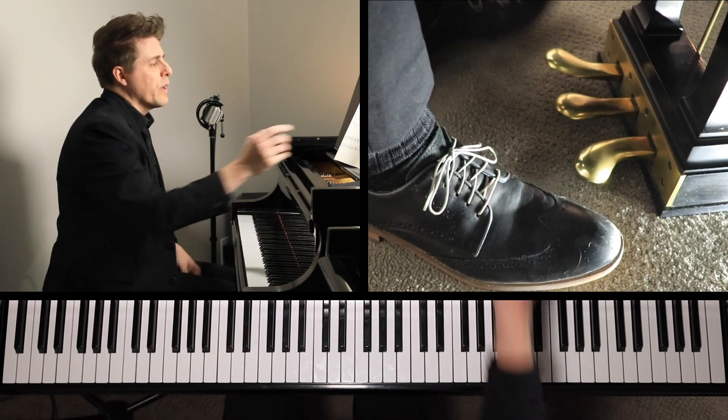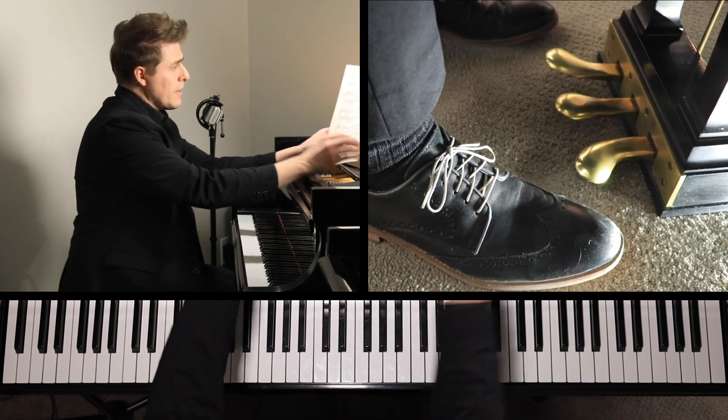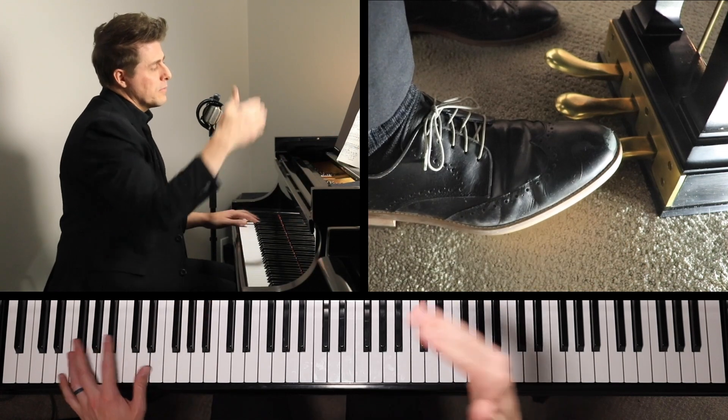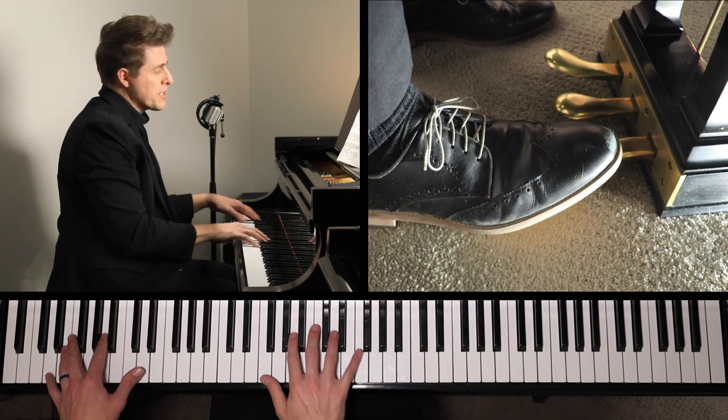And then finally we have this furious final statement. It goes back to tempo one — it goes to this più vivo.